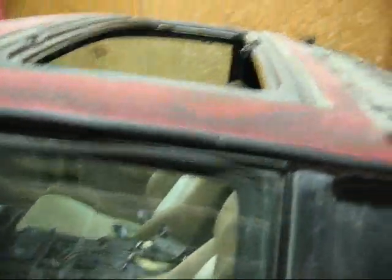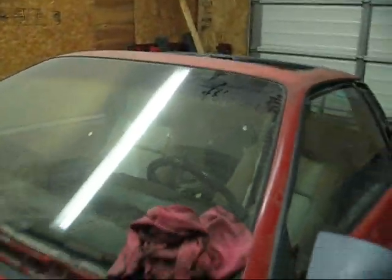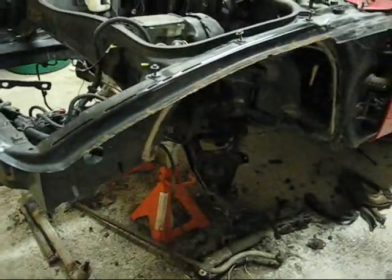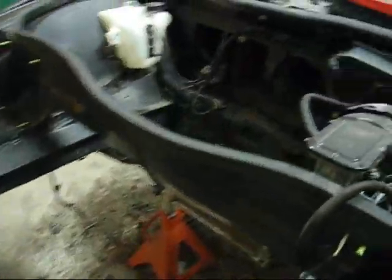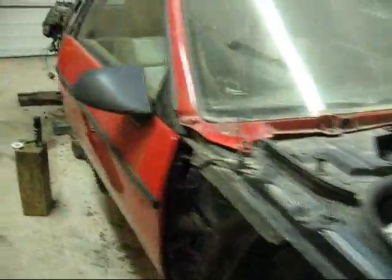Everybody loves the 80s. I've got the car completely taken apart, except for the door panels and basically that one section of roof there. Everything's taken off the car. This right here is the front end — I'm going to have batteries in here. And this is the side.